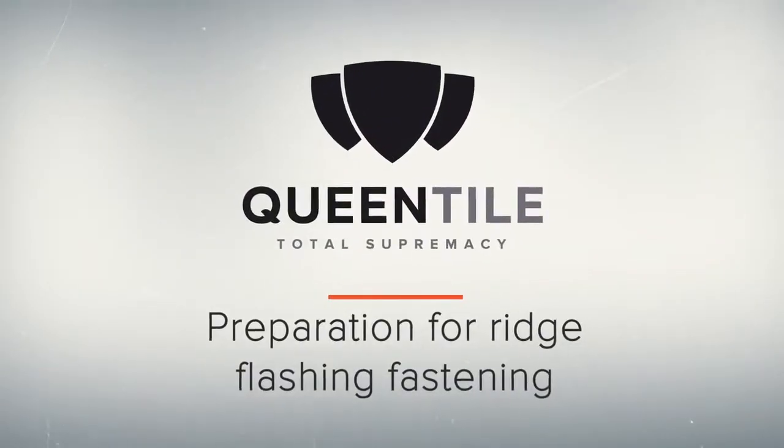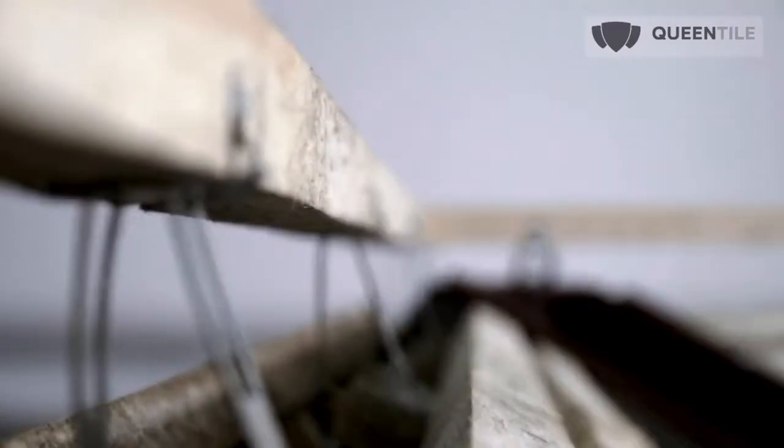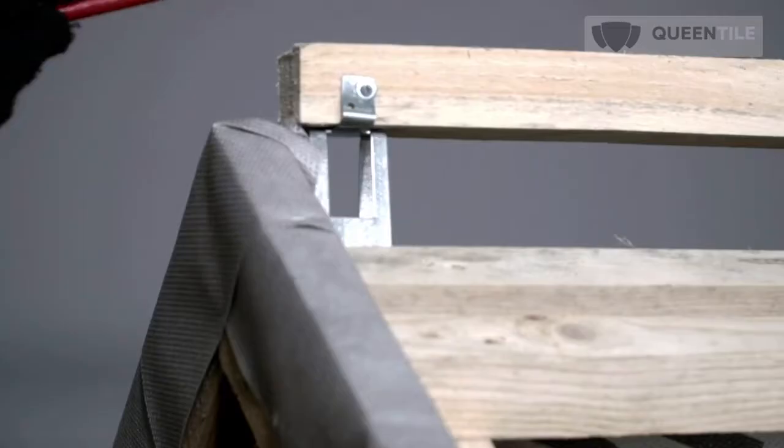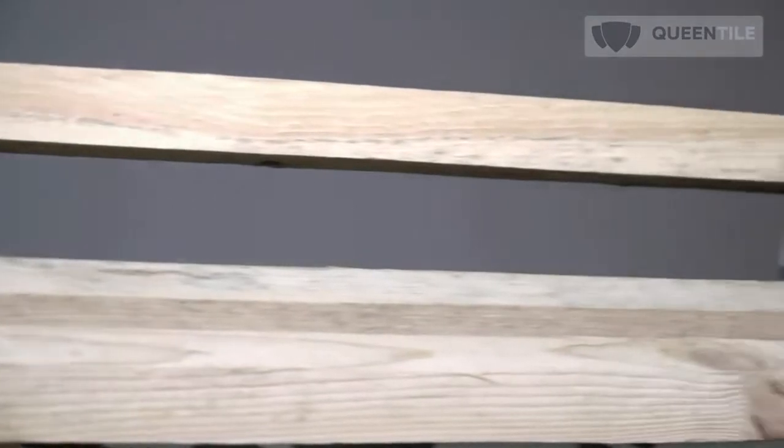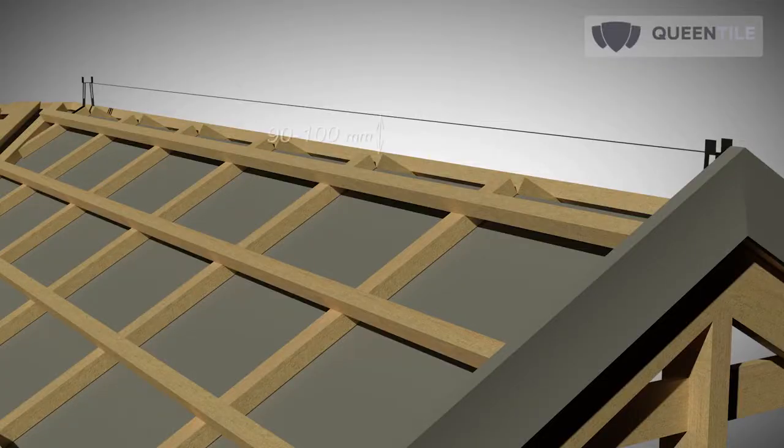For preparation of ridge flashing fastening, the ridge skid is installed on its holders. The stages of installation are: find the ridge center, then fasten ridge skid holders on the edges to a height of 90 to 100 mm from the counter batten.